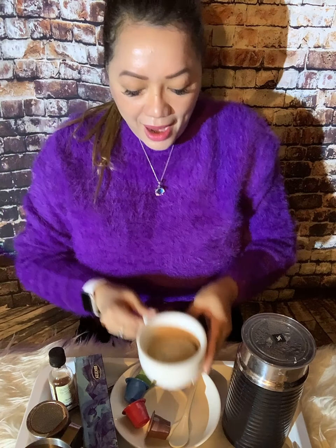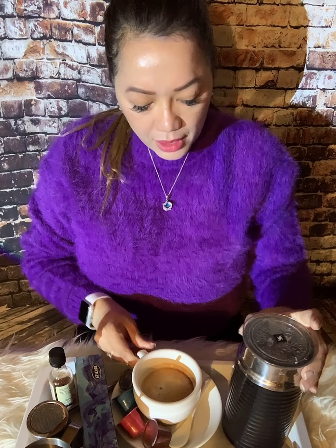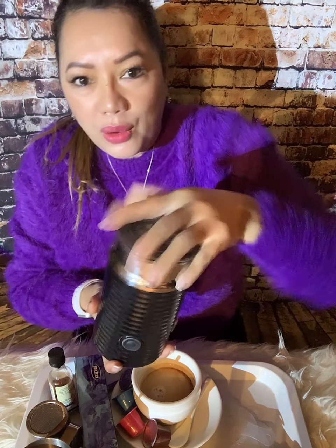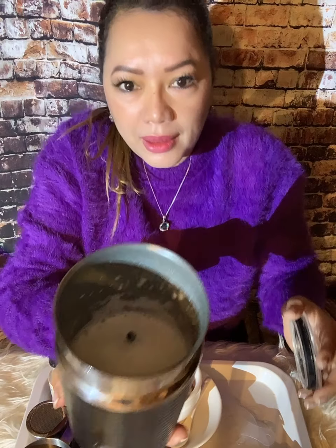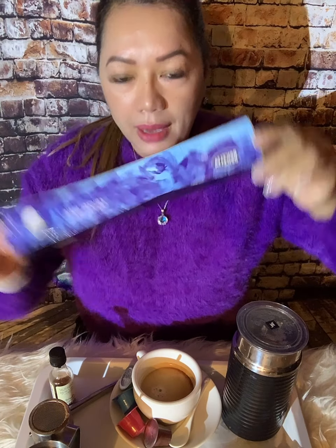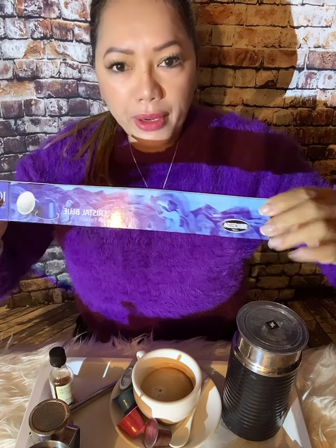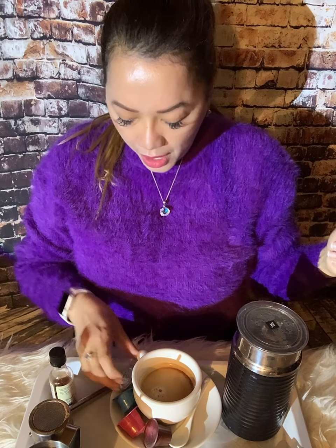I have this frother — whatever you call this — and I already have this milk, still hot. This product is so good, I really highly recommend it. It comes in different strengths: medium, mild, and they also have organic.